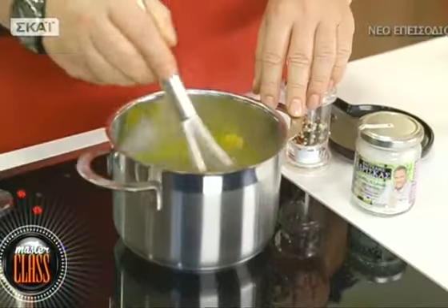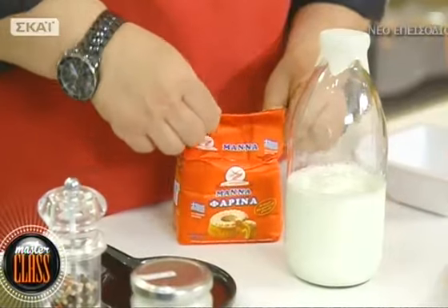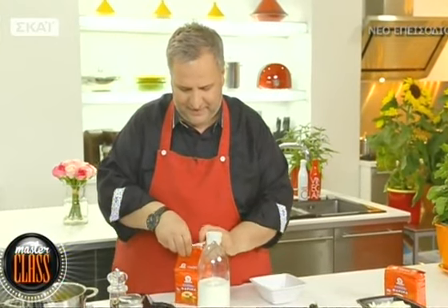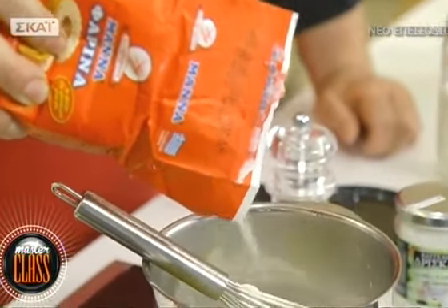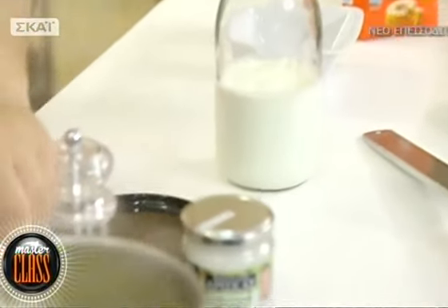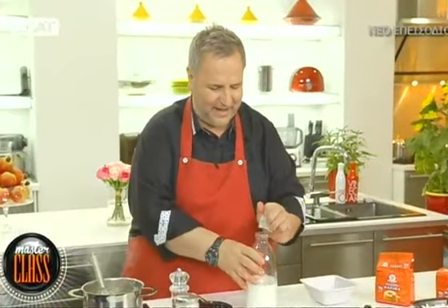Ξεκινάω πρώτα με τη βάση για να κάνουμε αυτούς τους κεφτέδες, που είναι μια πεσαμέλ. Έχω βάλει το βούτυρο και μόλις λιώσει ρίχνω αλεύρι. Εδώ δεν κάνω την κλασική αναλογία 100-100 με ένα λίτρο - κάνω περισσότερη ποσότητα από αλεύρι και βούτυρο, και λιγότερη ποσότητα από γάλα, για να κάνω μια σφιχτή πεσαμέλ. Βάζω 125 γραμμάρια αλεύρι.